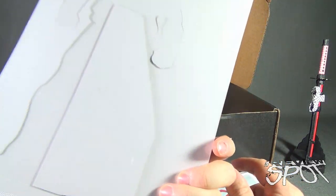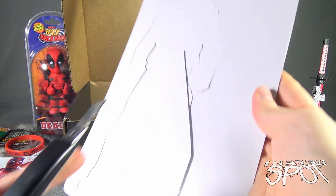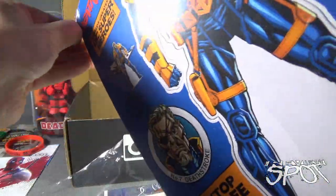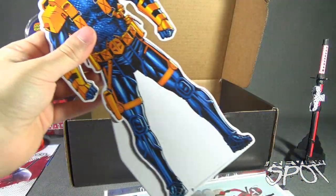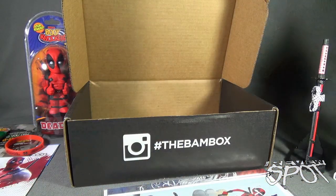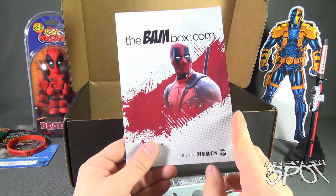Deathstroke standee — you just pop it out and fold the back. I could have used my samurai sword to open that, but then Red would feel left out — contract negotiations would have to commence again, and that's just more stress than I need. So for this review I'll just use Red. Maybe Spot might even start using the samurai sword for future reviews. There's Deathstroke as a standee — the little back section folds out, and he can stand right over there next to the new samurai sword.